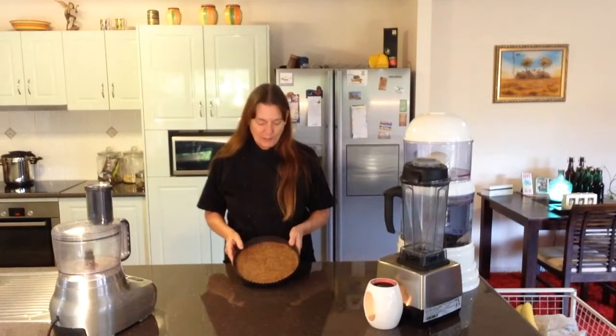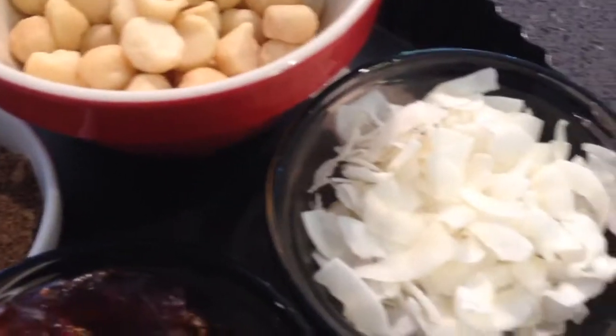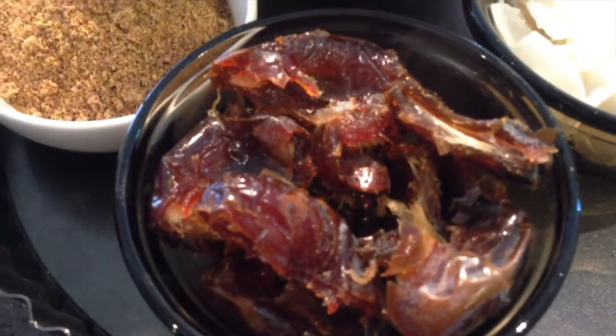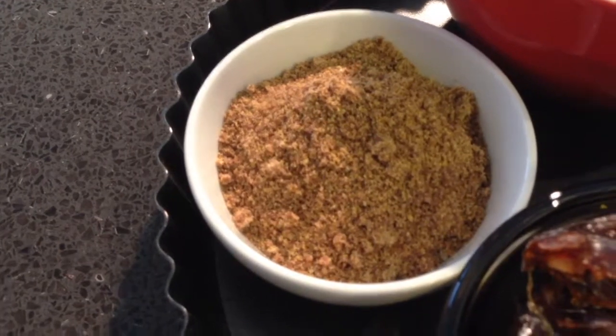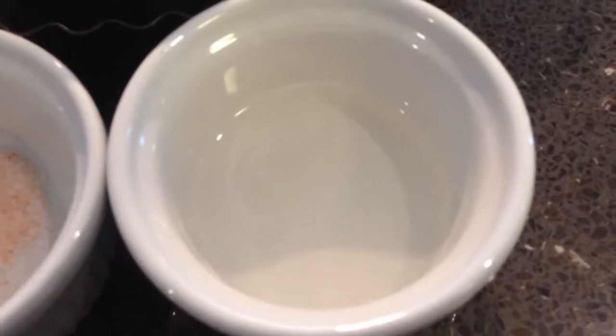The first thing we need to do is make our macadamia and salted caramel pie crust. We need one cup of raw macadamia nuts, half a cup of shredded or flaked coconut, half a cup of dates or about six to seven dates, a quarter of a cup of ground flaxseed meal, one teaspoon of Himalayan pink salt, and two tablespoons of melted coconut oil.